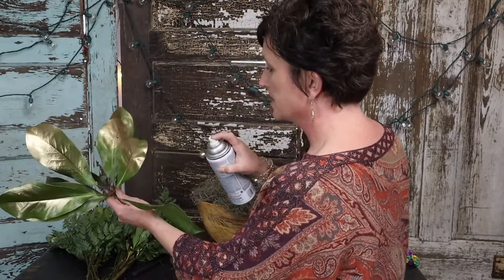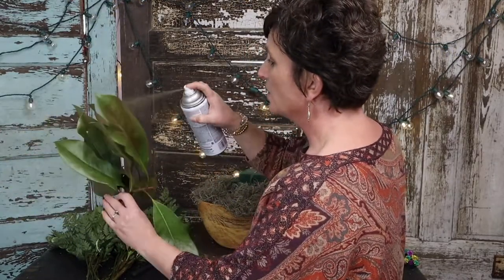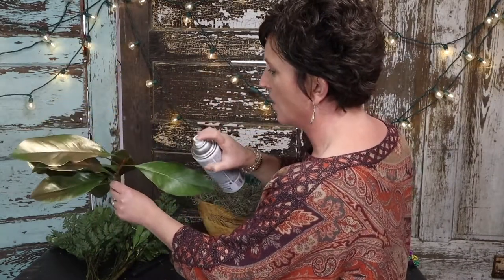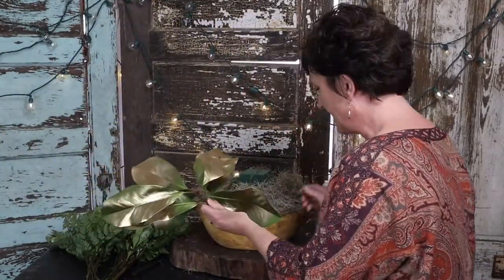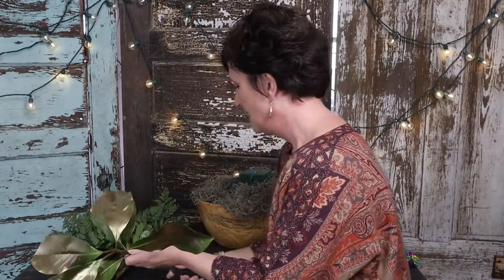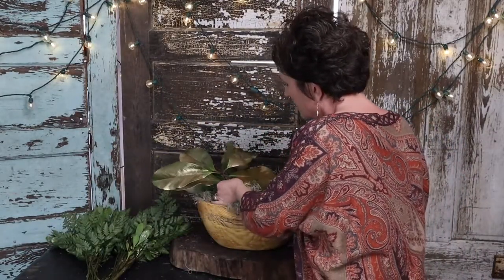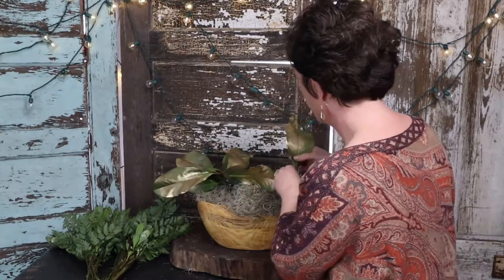It is just a little bit of gold spray paint. This gold paint is not going to hurt this magnolia foliage at all. I would suggest painting outside because paint smells bad, but it is not going to hurt your magnolia foliage. I'm going to take that foliage and just use it as a base.